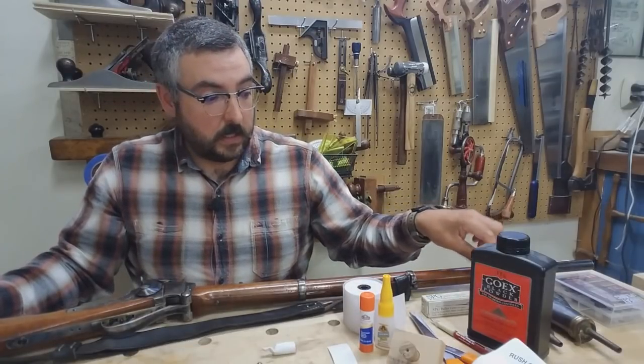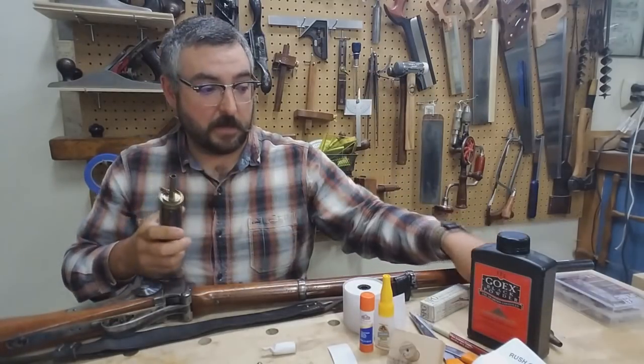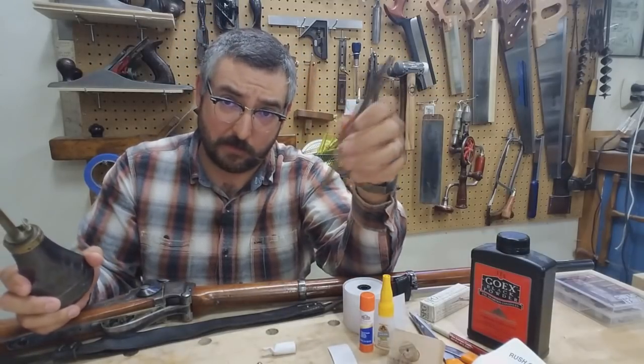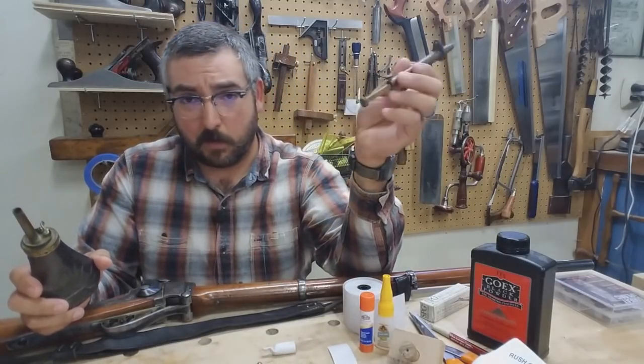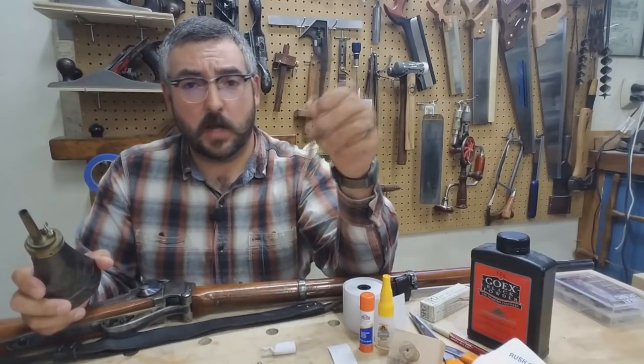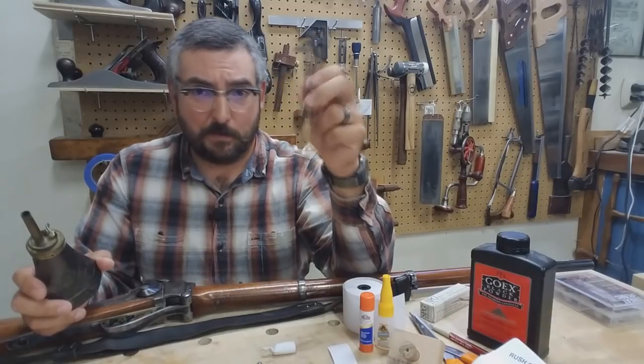You're going to need some powder — a powder flask and a powder measure. Measure your powder how you want. If you're a serious reloader, by all means use your fancy digital setups, but we're not competition shooting, so these things provide us plenty enough accuracy and repeatability at the range.